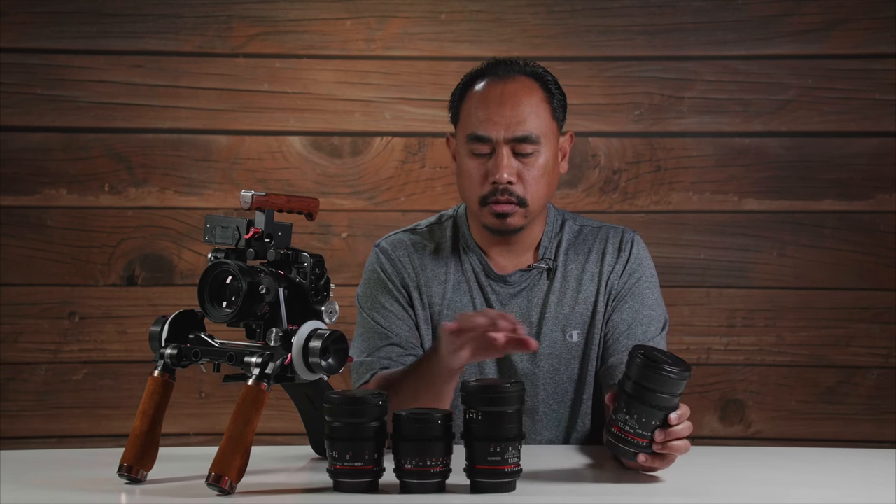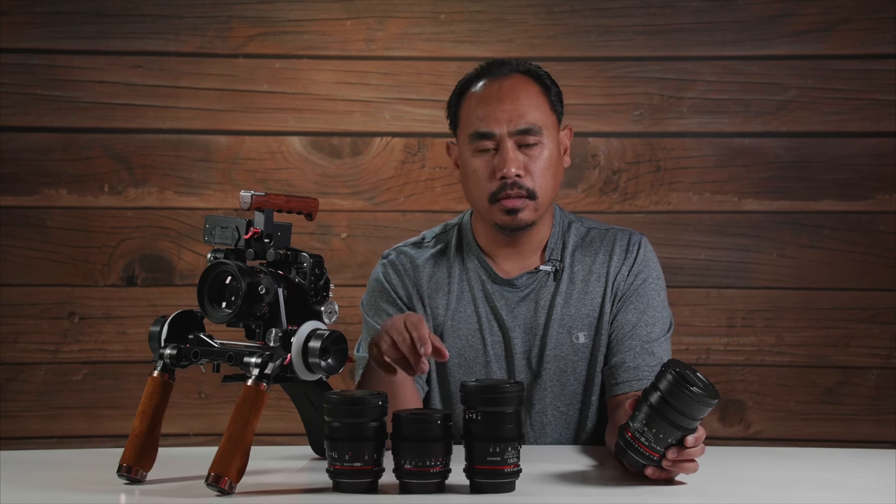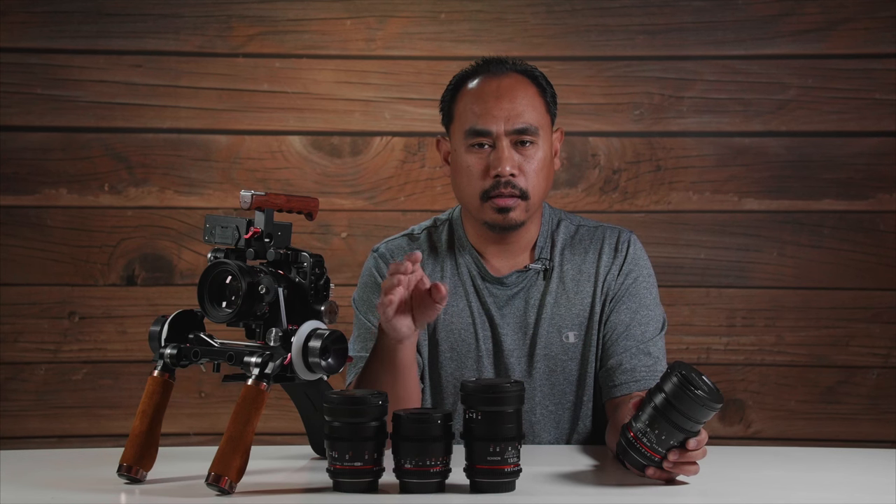But they actually came out with another set of lenses which they call the DS. You're going to pay a little bit more for that, but there's some good reasons why. You could still buy these older ones, but we'll take a look at the DS line. Here I have four of them — I've got three on this table and one up here. They come in 24, 35, 50, 85, and other sizes as well. This is a bundle of four lenses that I got.